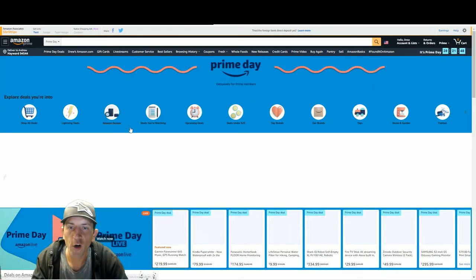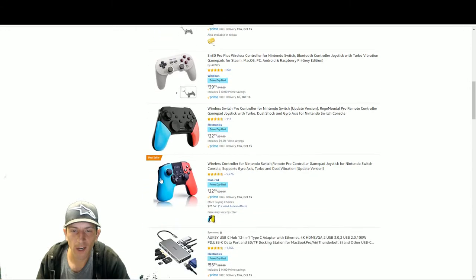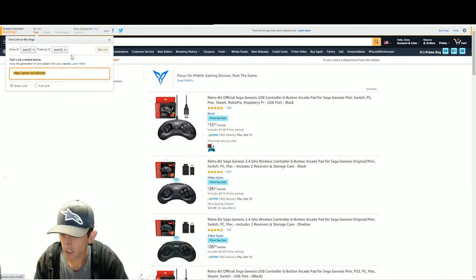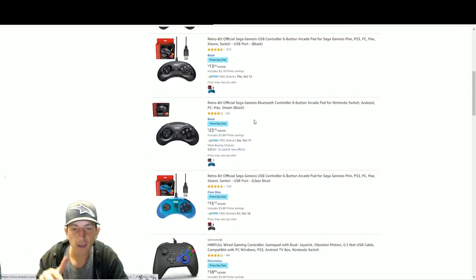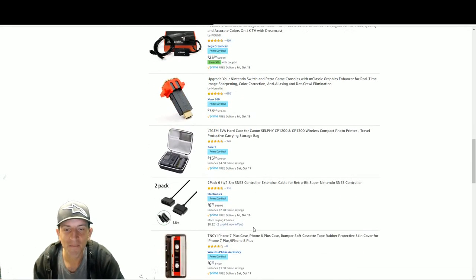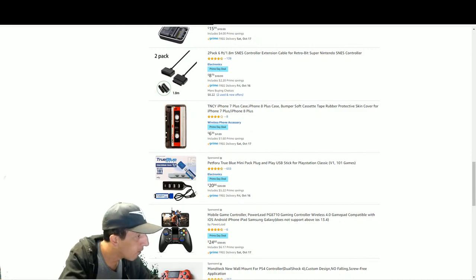The non-pro version - trust me, those grips are nice. You can get it without the grips. Looks like you have this controller on sale as well. For those who want controllers, Retro Bit has a huge sale right now - Prime Day Retro Bit. Look at all these Retro Bit controllers, both the 2.4GHz and USB versions. Adding the Retro Bit deals to the description now.